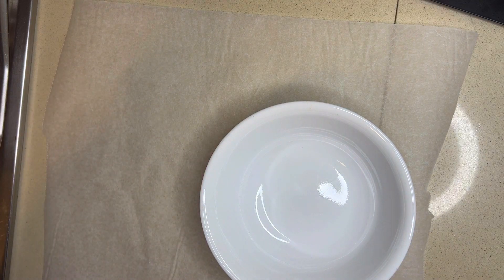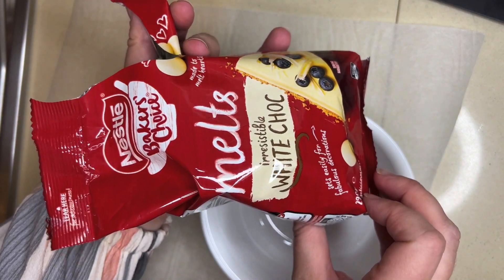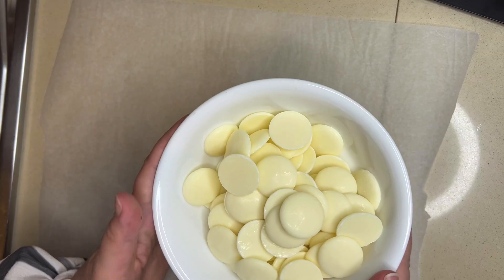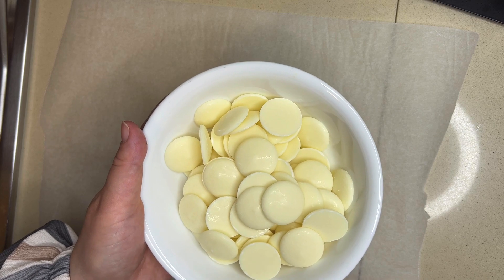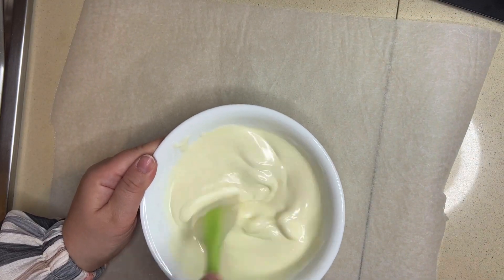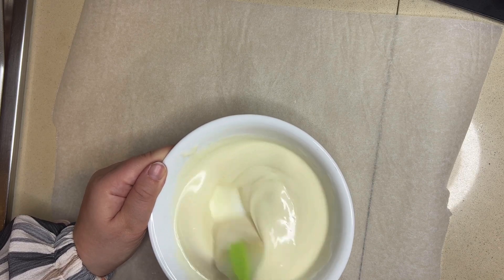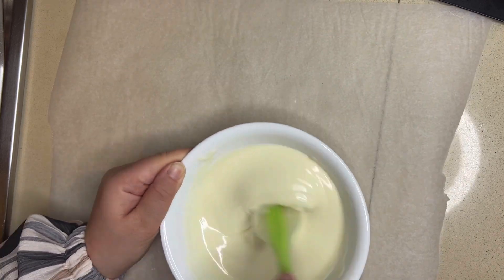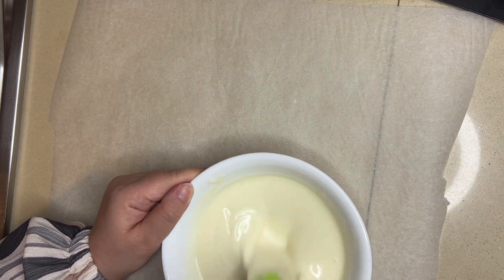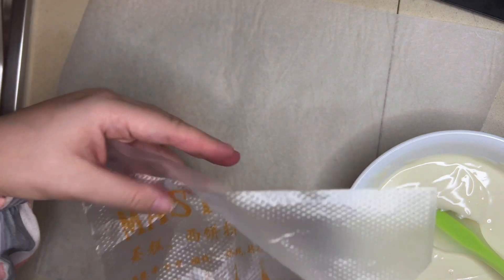Now I'm going to show you how to make some super cute white chocolate decorative pieces for the chocolate mousse. I've got my white chocolate melts here — I'm going to place these in the microwave, and every 30 seconds I'll give them a quick mix and then return them for another 30 seconds until they're completely melted. Once your chocolate is melted, place it in a piping bag.